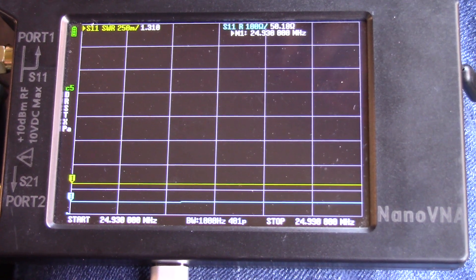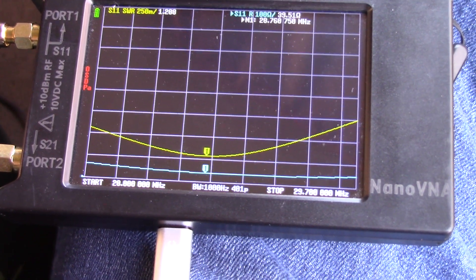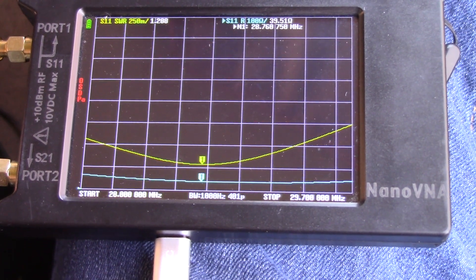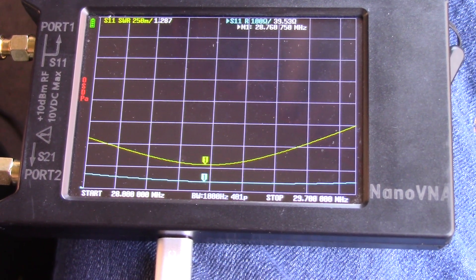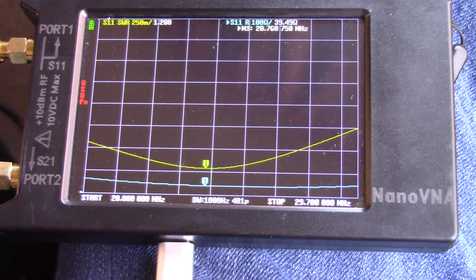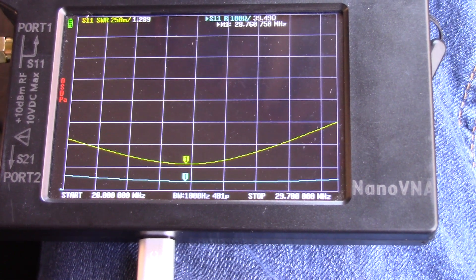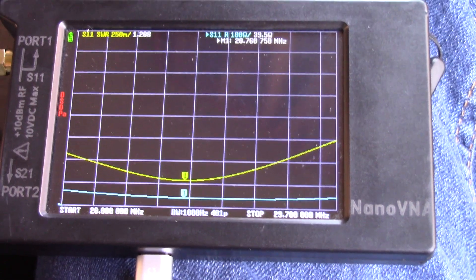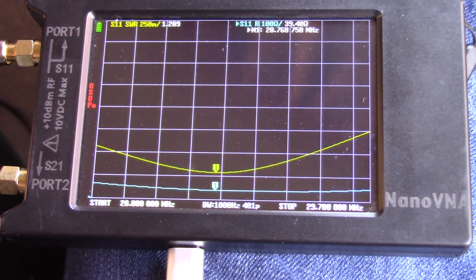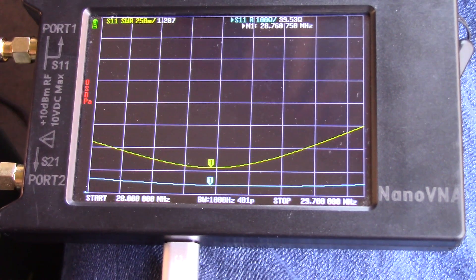We're going to go down to 10 meters, reconfigure the antenna, and check it there. Here we are on the 10-meter band. At the low end at 28 MHz, we had 1.479; at the high end at 29.7 MHz, we had 1.673. At 28.760 MHz, we've got 1.289 - a very good SWR curve on 10 meters. We'll check it at 6 meters, then put the antenna into the tree limb support, remove the mast, and see how much it changes.